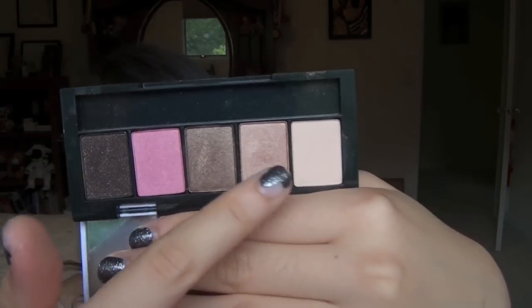I don't know if they sell this anymore, but this is a little palette I got a while ago from Aerie. It's their Radiant Eyeshadow Palette in the color Bare, and it comes with five shadows. The three shadows I'm really going to refer to are these three.